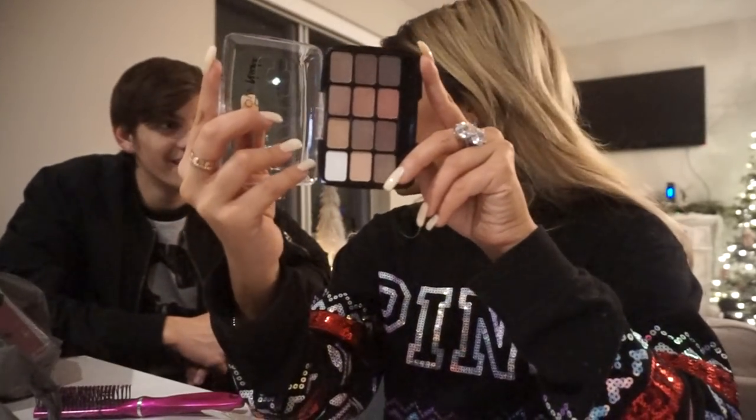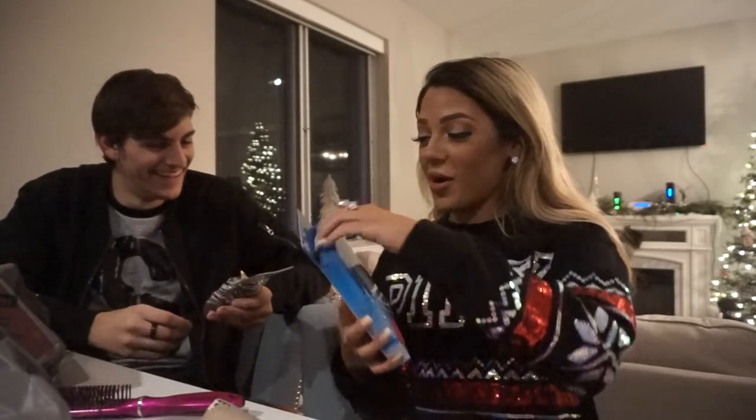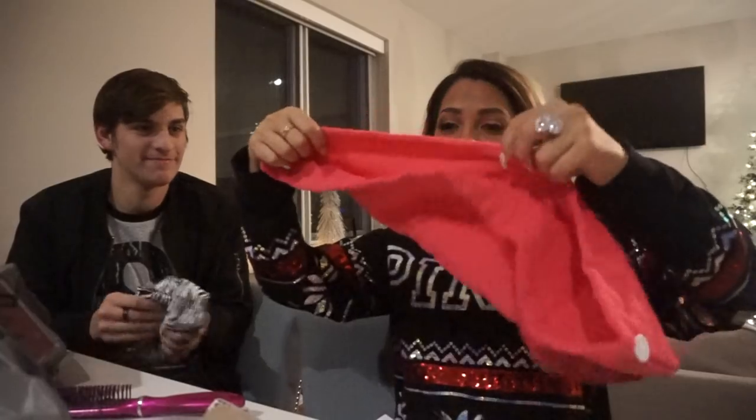A screen cleaning set — perfect because my phone is always filthy with fingerprints. Then an LA Colors eyeshadow palette — I love LA Colors, they have one of the best palettes and it's a mind-blowing value for the price. I'm actually going to put it in my travel bag for LA. Colin also got me a shower cap — it's pink, throwback to old Gabby videos when I used to wear these all the time. Colin says I look like Rihanna with it on.